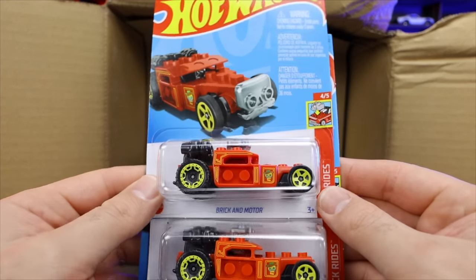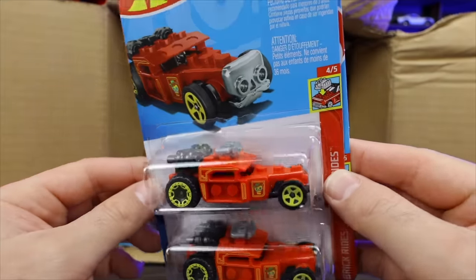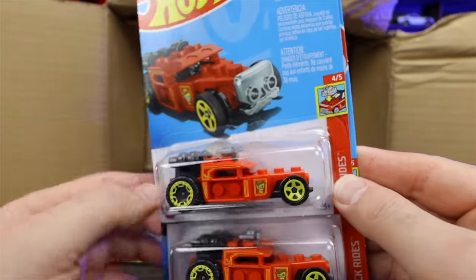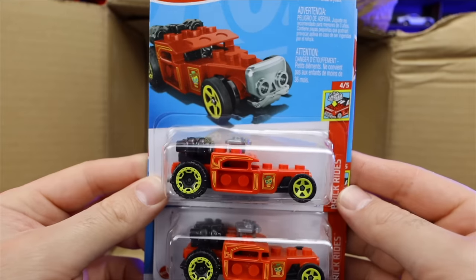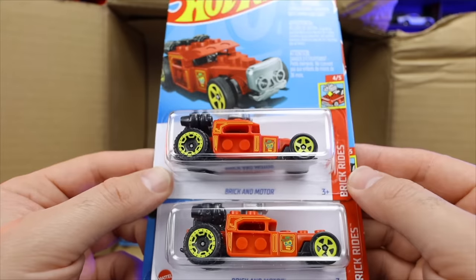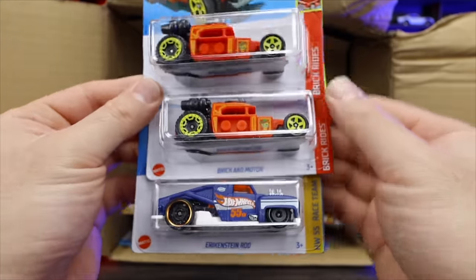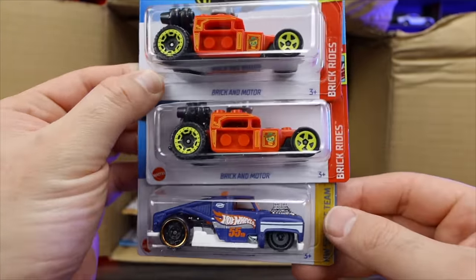We've got the Brickin' Motor right here — this is the Brick and Motor with the Mega Bloks or Lego style from Brick Rads. That is very cool. I think that's a new casting as well. Check that out — really cool. We've got two of them. Erkenstein Rod to follow that one up.